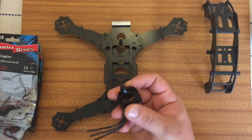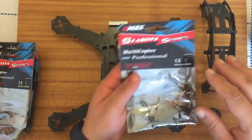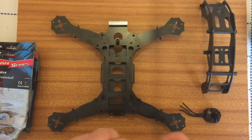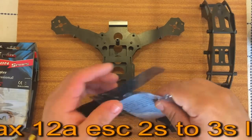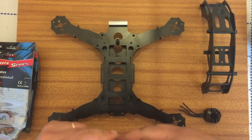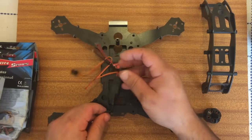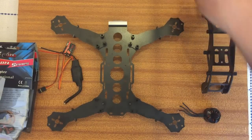To start off we've got these motors. They are DYS motors. I've got these 12A ESCs — I'll just open it to show you. They are nice and small. They will be going inside this bottom tray here. I'll just put these aside now because we won't need them yet.